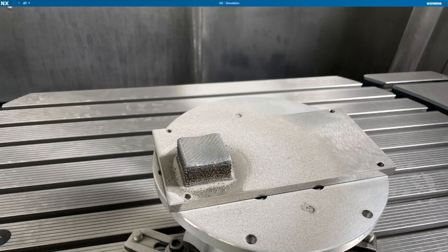After laser cladding, the surface is not good — very harsh surface and the size accuracy is not there. So we need a milling operation.